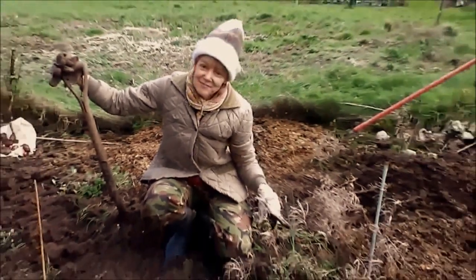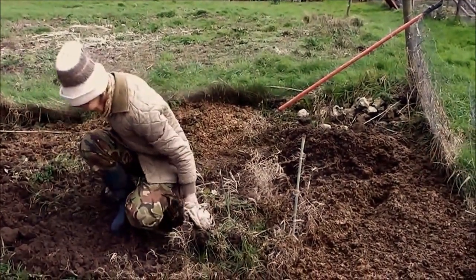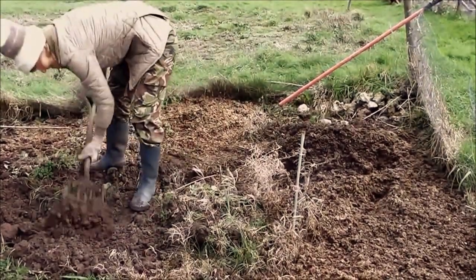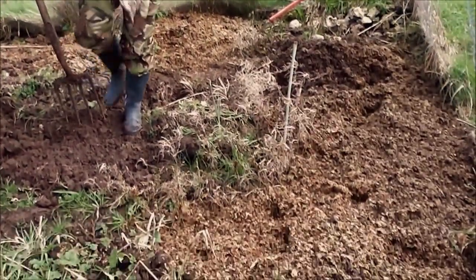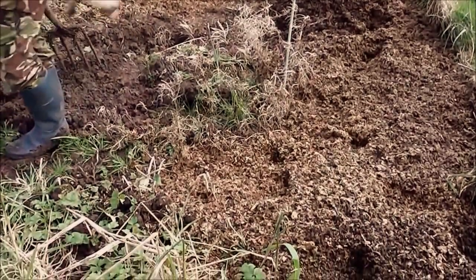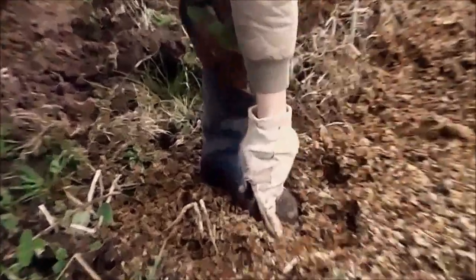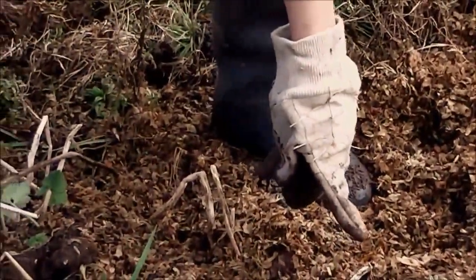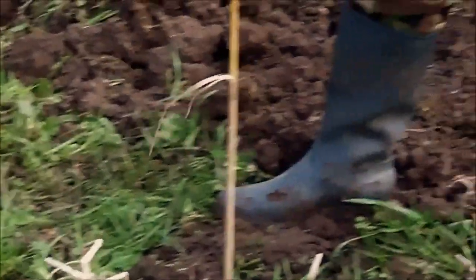There's a leek here — a very small leek. There's a little row here. Can you just point to this little row, Helen? You can see from the white stem. Just point, and then stay, and then I'll zoom in. There's a row there and then it comes along — those white bits. So I thought we'd better dig these odd ones up before we couldn't see where they were.